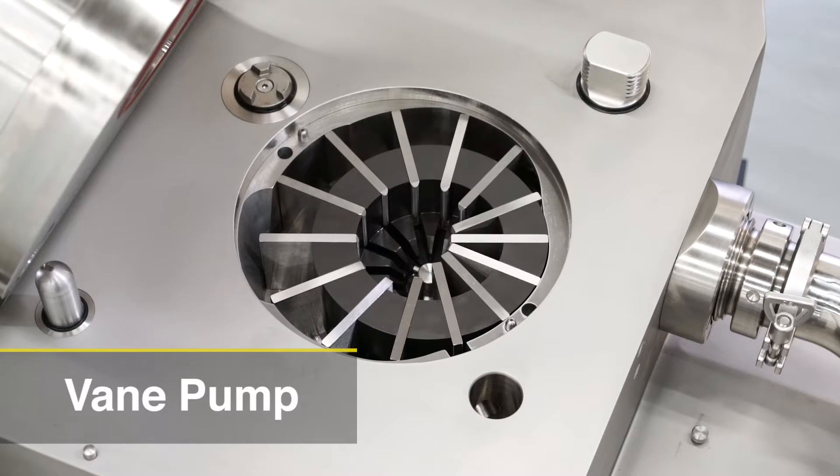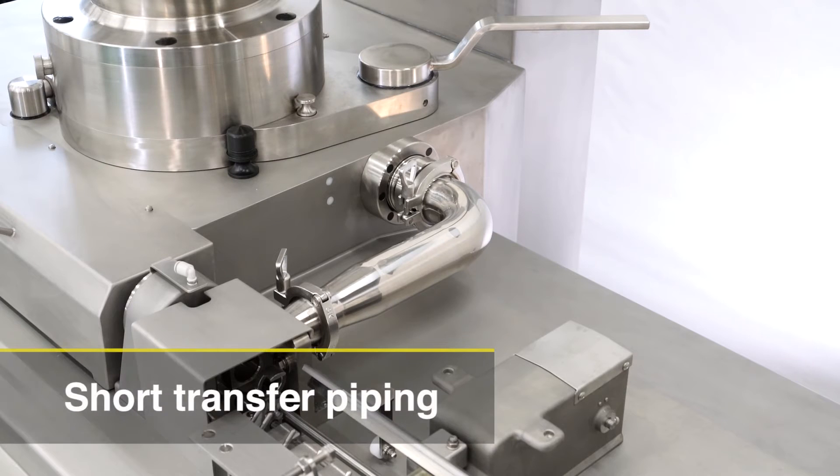A vein pump structure helps to prevent meat temperature increase and squeezing of meat. The Vacuum LinkWell can discharge meat with less damage. One of the biggest features of the Vacuum LinkWell is short transfer piping, which allows for a higher quality sausage.